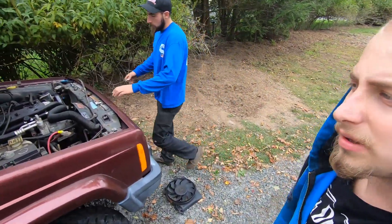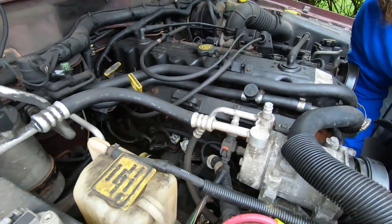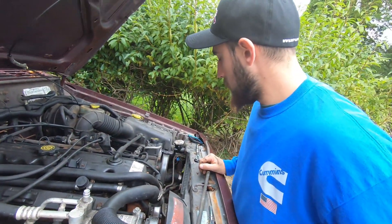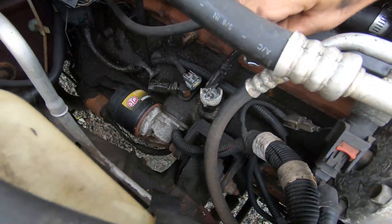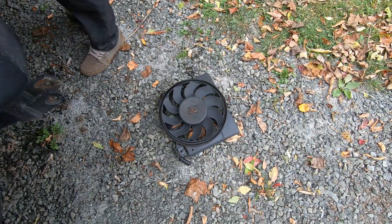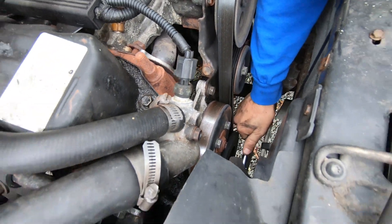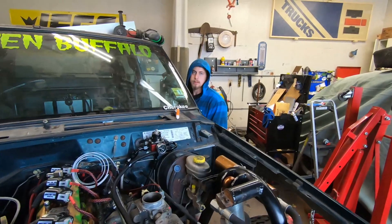Welcome back to another episode of the Gruesome Garage — even though we're not at the garage, we're at the compound with my brother. We decided we need to figure out the cam position sensor on a running Jeep, because we can't figure it out on ours. We need to find exactly where the shaft is supposed to sit at top dead center. We pulled off the auxiliary fan just to make sure we can see top dead center, and Matt's spinning the motor over.